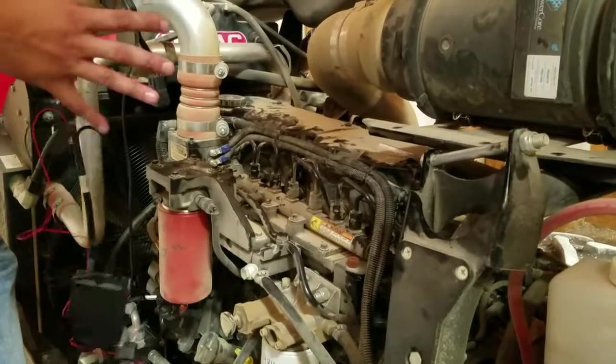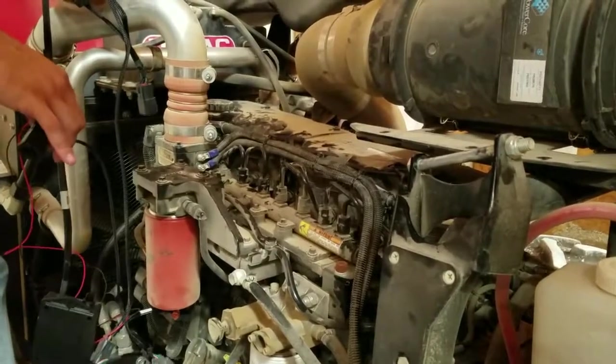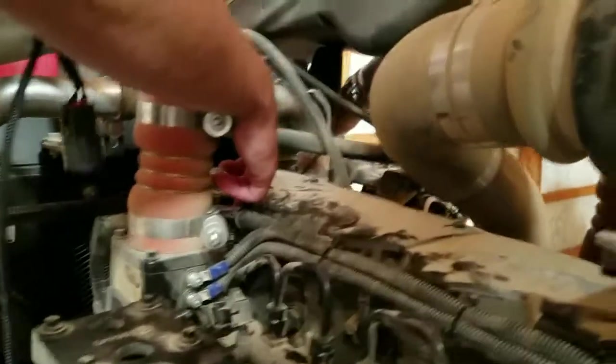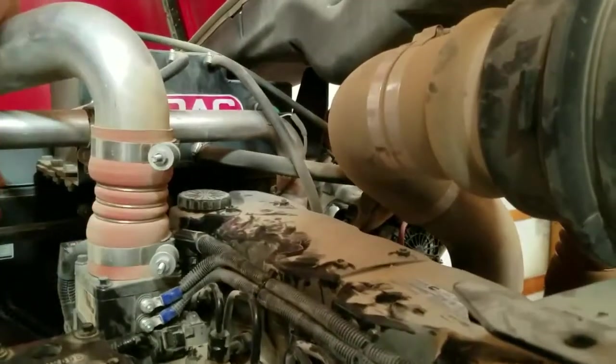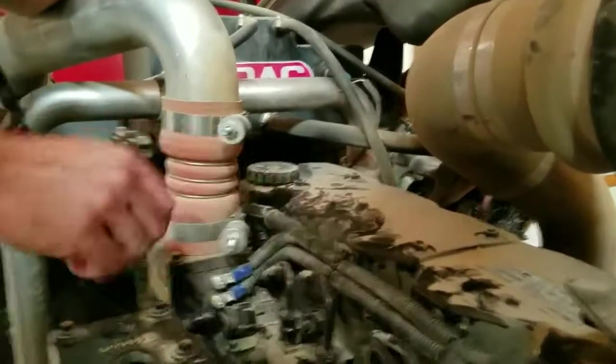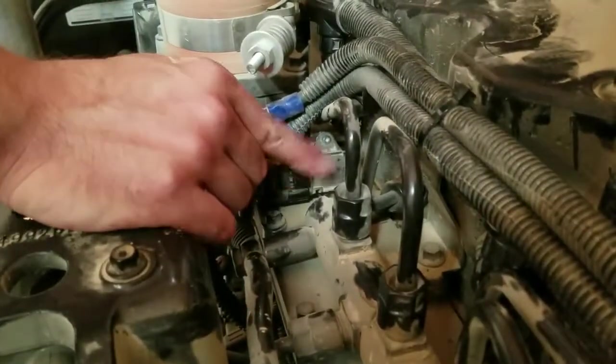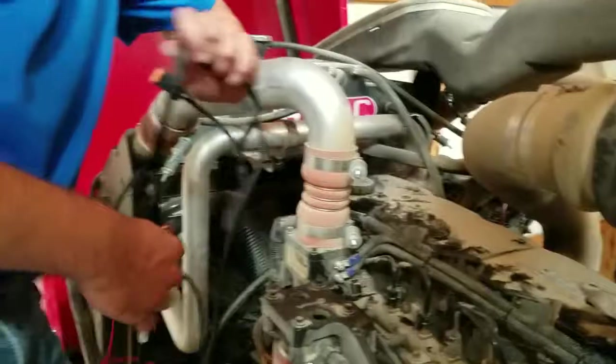On this module we have four main connection points other than the power and ground straps. We have three individual injector connectors: one towards the flywheel, one in between the flywheel and the fan, and one up towards the front of the engine towards the fan. Our final connection point is the MAP sensor, which is right next to the air intake bonnet — that's a four pin connector. We use all factory OEM connectors on our harnesses.